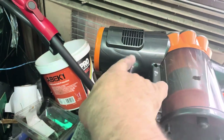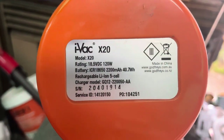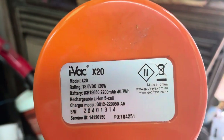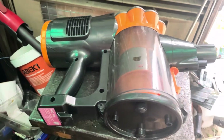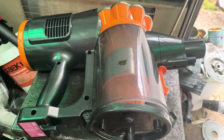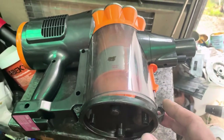I found out a little bit more about this. It looks like it's made for Godfrey's over in China. It's definitely an iVac X20, a lightweight lithium-ion stick vacuum. It's sort of modelled loosely on a Dyson — I won't say directly because I might get in trouble.